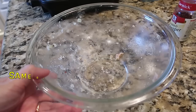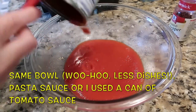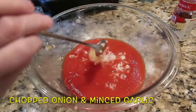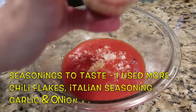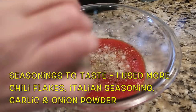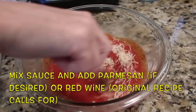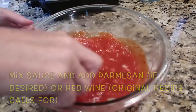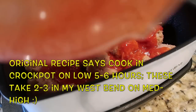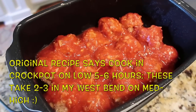You can certainly do these in any kind of crock pot. Using the same bowl, you're going to take either a can of pasta sauce or spaghetti sauce — I just use tomato sauce and beef it up with onion and garlic and pretty much the same seasonings I used for the meatballs, plus a little Parmesan cheese at the end. The original recipe calls for adding dry red wine — we never have that, but feel free to add it. Cover the meatballs and cook them until they're done. In my little West Bend this doesn't take very long because it cooks pretty high and fast.